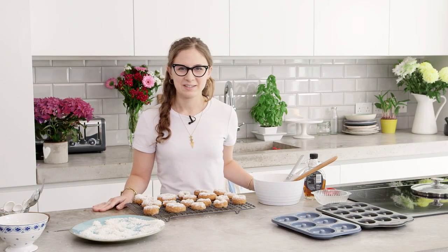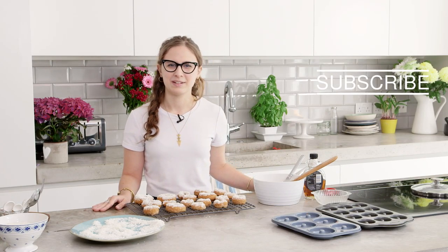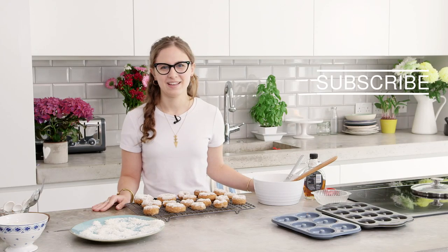So that's them done. Thanks so much for watching. Don't forget to subscribe to Wild Dish for more sweet treats from me, and I'll see you next time.